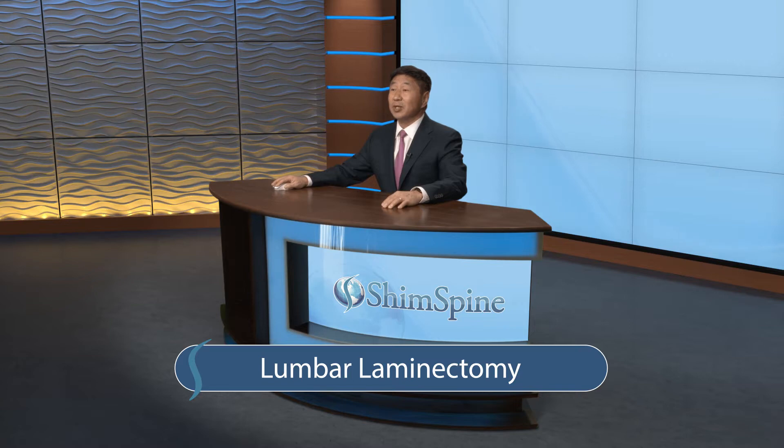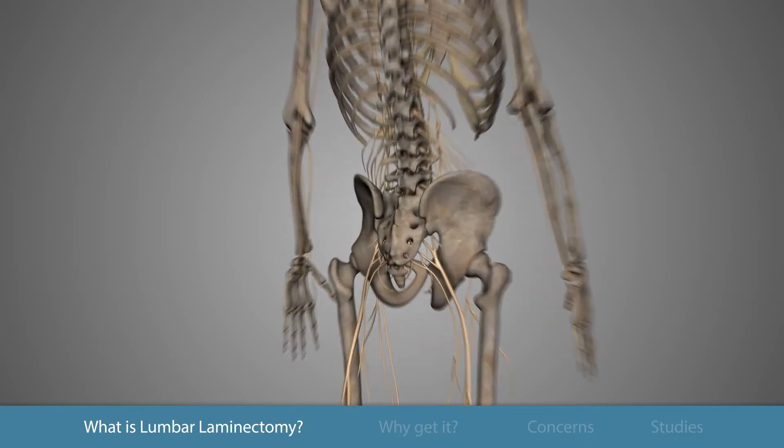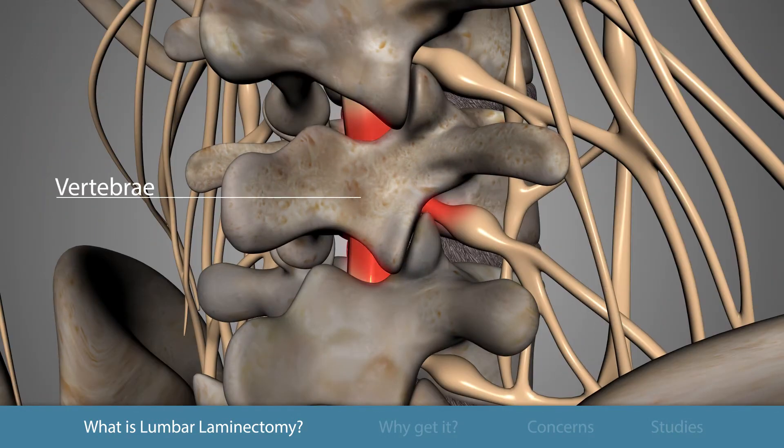Here's what you need to know about lumbar laminectomy. The purpose of the surgery is to relieve the compression of the spinal nerves by removing the back portion of a vertebra in your lower back. That area of bony compression on the nerves is called the area of spinal stenosis.